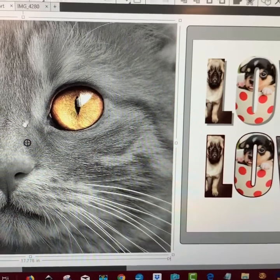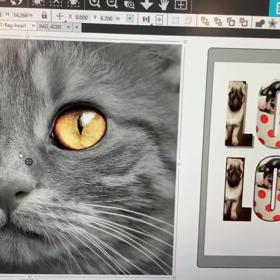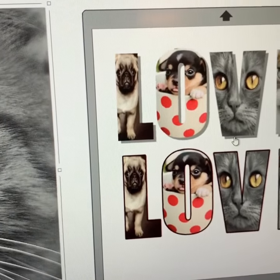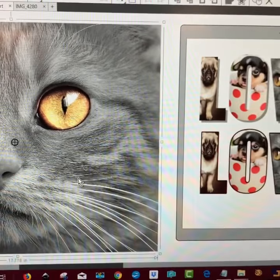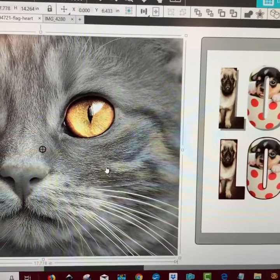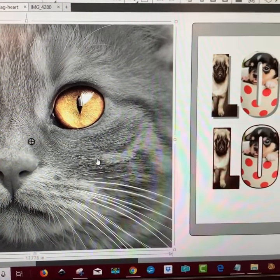Hey everybody, in Saturday's class we're going to learn how to take our photo of our pet like this and create it in something like this, either having a shadow or an offset, using Silhouette software, which can be used for a Cricut machine, a Silhouette machine, and Scan and Cut machines. So join us this Saturday. For more details, go to patreon.com/pattyann.